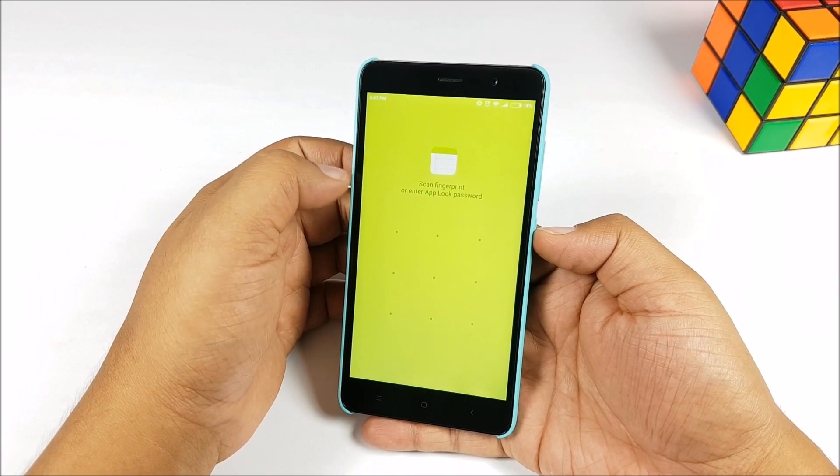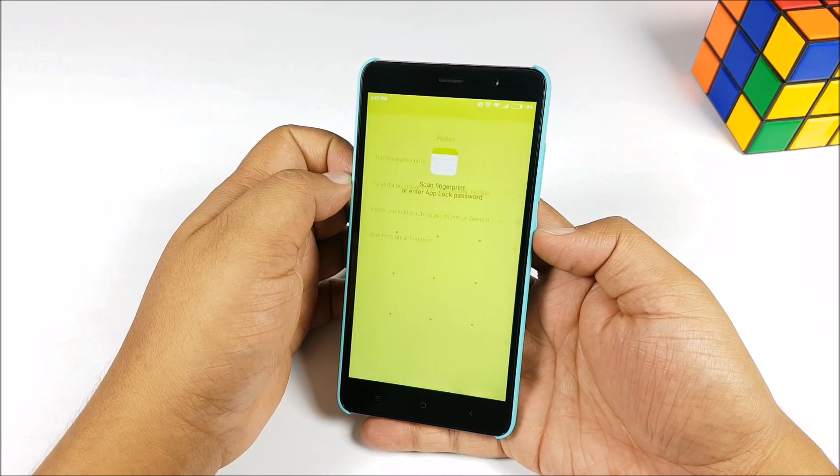That is actually a good security feature — you are not bugged every single time to use the fingerprint sensor to unlock.